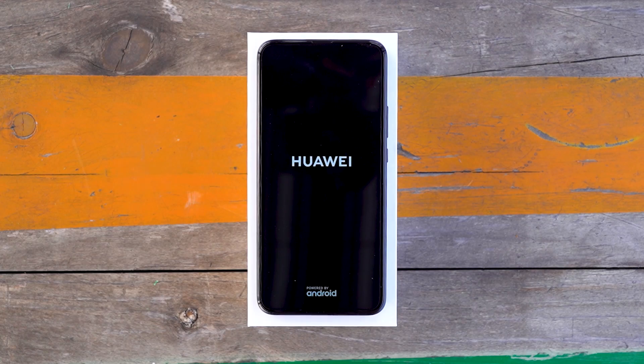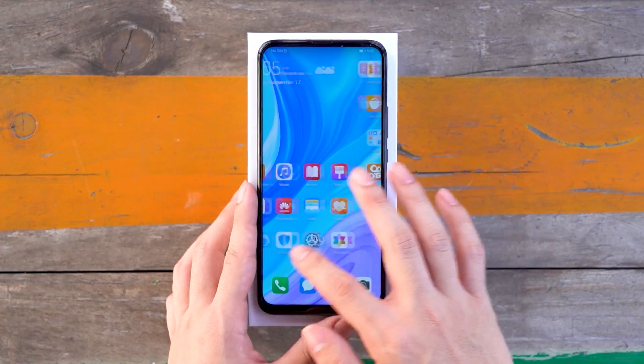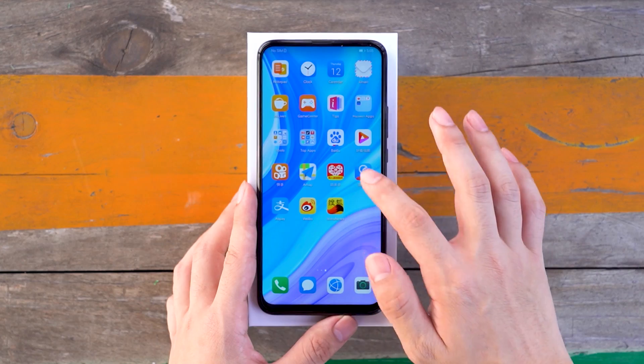Hello everyone, today we are bringing the Huawei Enjoy 10 Plus Waterproof Test. The Huawei Enjoy 10 Plus features a 6.59-inch full-view screen up front. The operation is very comfortable, and sliding pages and apps are also very smooth.